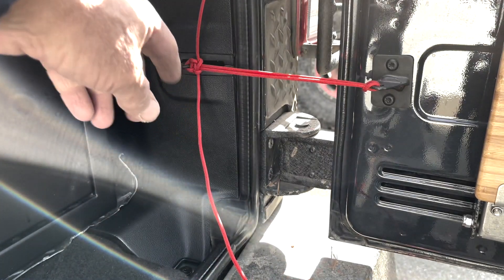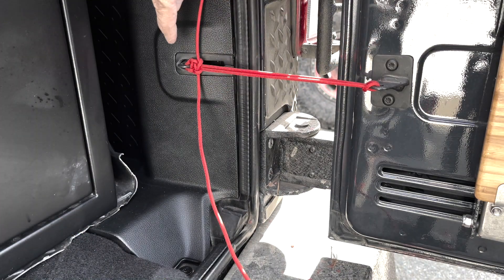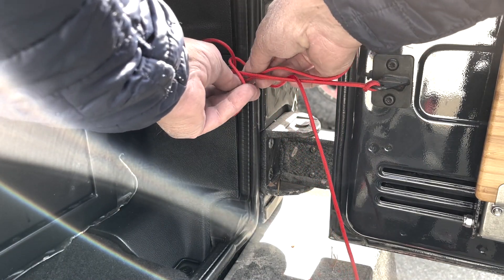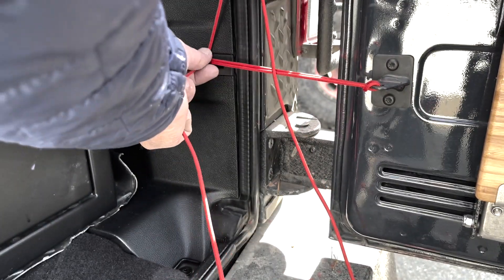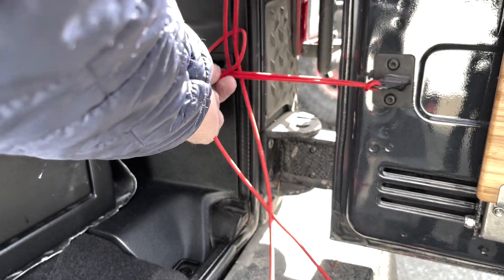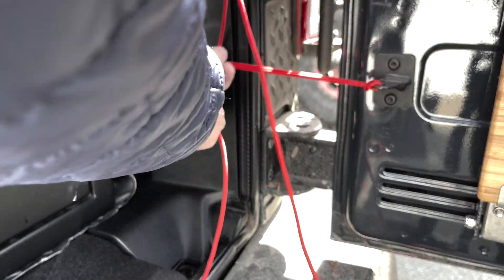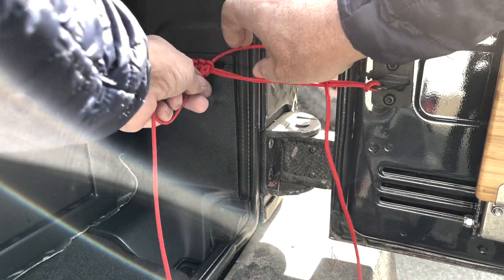And you keep alternating. If you're ever wondering what side to start with or where you left off — if you notice there's a little loop right here, this little loop is the side you're going to start with. So that side goes over, go underneath it, pull it up through the hole, and there you go. So I'll just continue and make a few of these here. Every now and then push the knots up so they're tight.